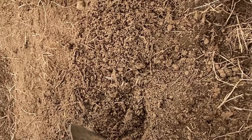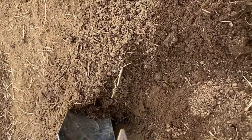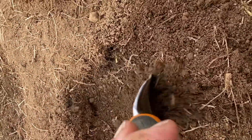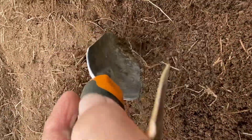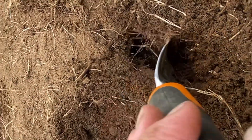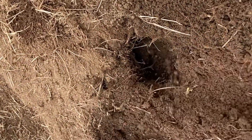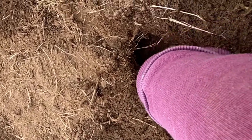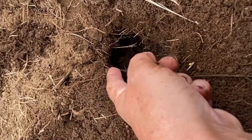Usually you can see where they were coming up. I need to find their run - that means the tunnel. I'm going to dig around to find it. There it is - here's the tunnel. It's going back this way and that way.